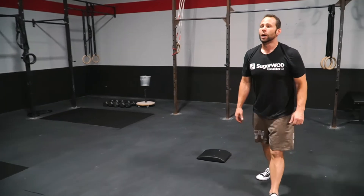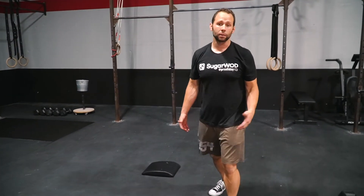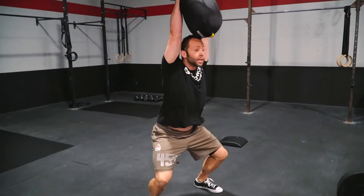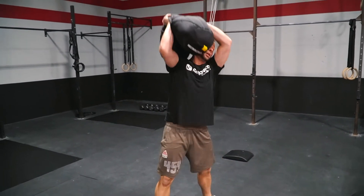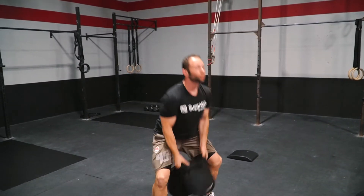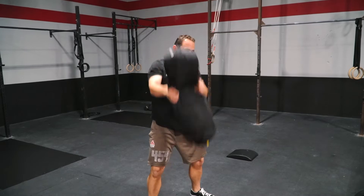Then we're going to go into an alternating snatch, or sandbag snatch, for 10 reps. From the ground, I want to emphasize catching it, locking out with good control, controlling all the way down — or we can cycle through that a little bit faster. Just make sure you're using a bag, something safe that you can control overhead and it's not going to fall apart on top.